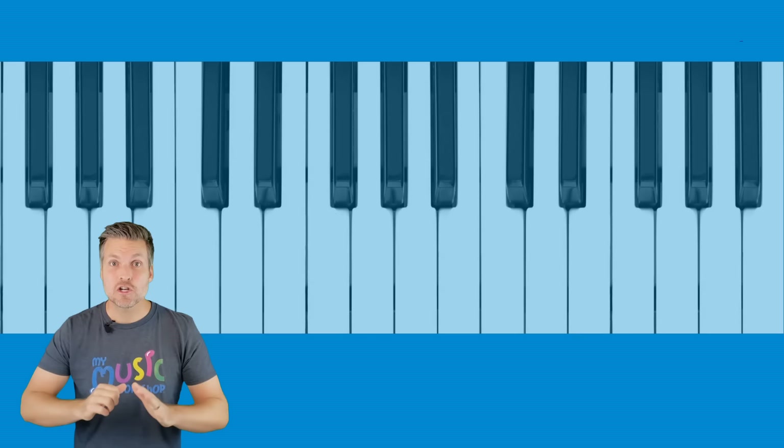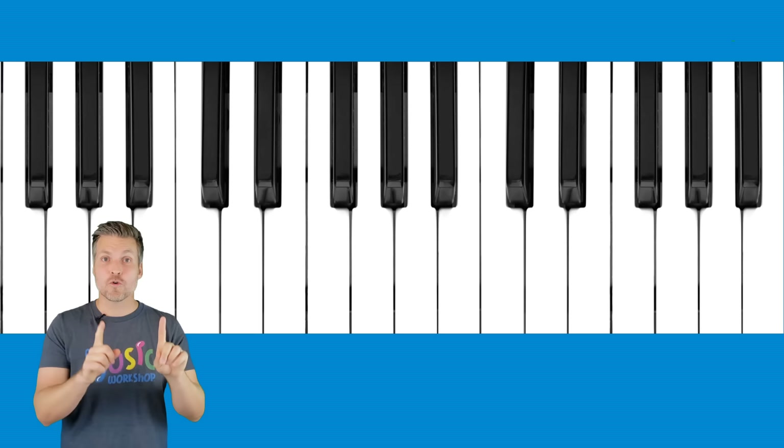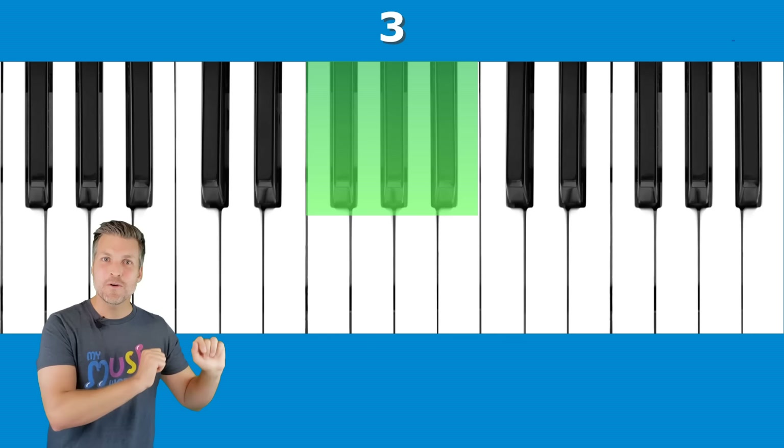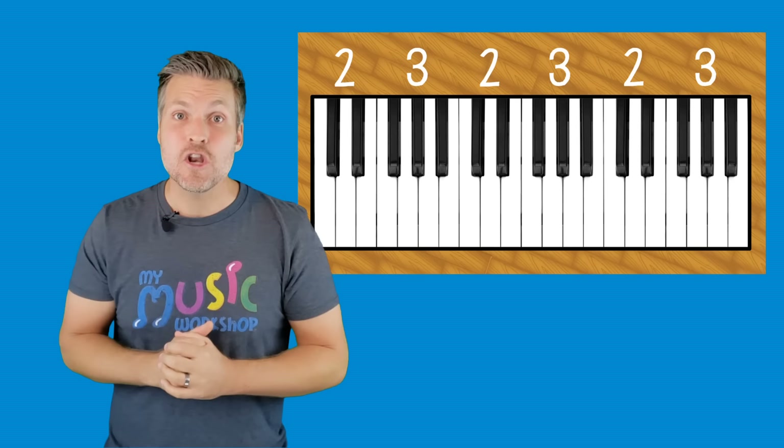Let's look closely at those black keys. The first black keys are a group of three together, and then the next little group are two black piano keys. Then it goes to three again, then two, then three, then two — and it keeps going: three, two, three, two, three, two. That's our pattern of black piano keys, and you're going to want to know that when you learn to play the piano.